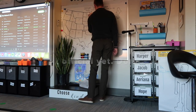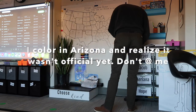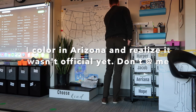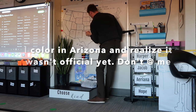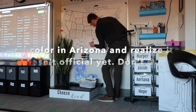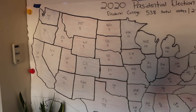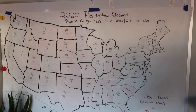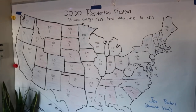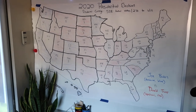I got the electoral college map quickly updated with the states that have been counted so far. We didn't do a mock election or anything — we're specifically talking about how the electoral college works and how the president is elected, because I think a lot of kids just think it's the popular vote. I want them to have an idea of how it works and understand that it's not just a popular vote. See you this afternoon.